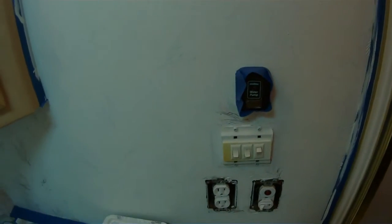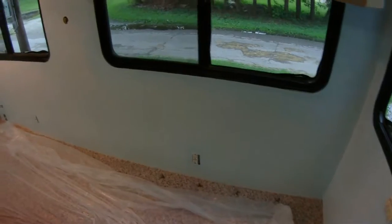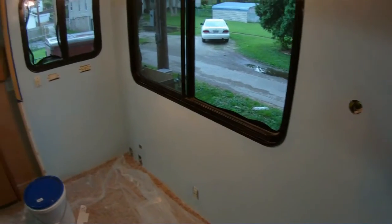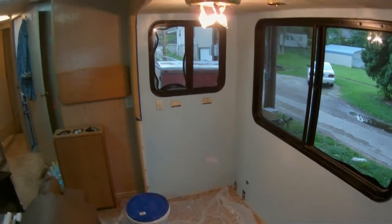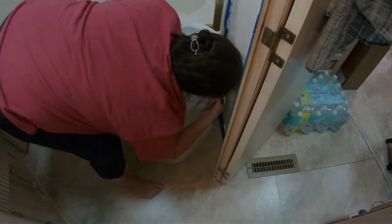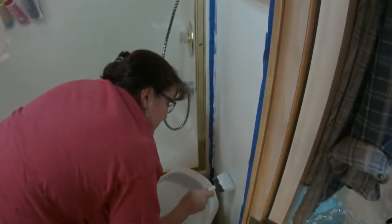I shouldn't have done that - I'm just painting around but getting paint on it. All right, we got the first coat of blue on. It looks pretty good, definitely gonna take another coat. Old Jules - where is she? Oh, down there. She's locked in this little room with the fan on.